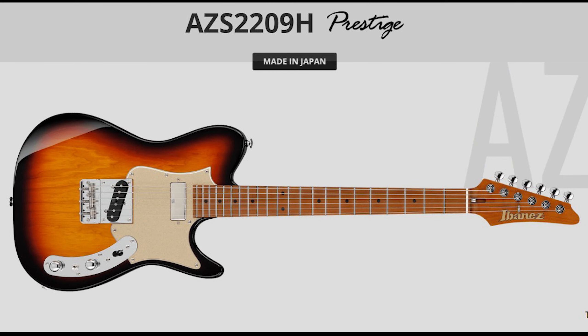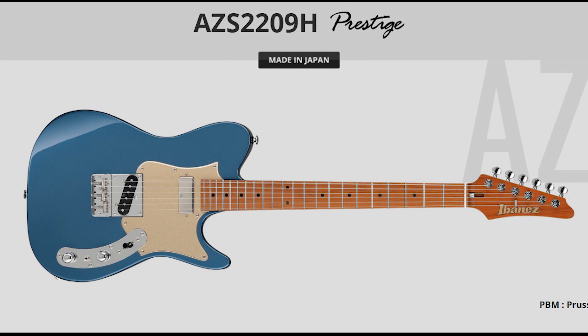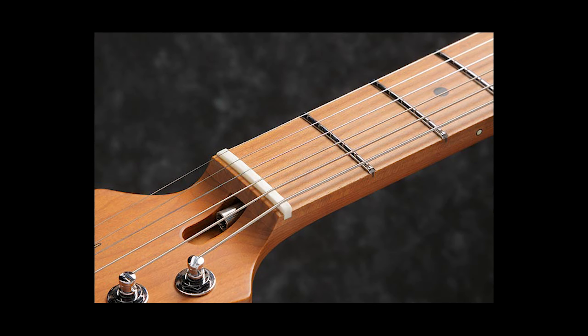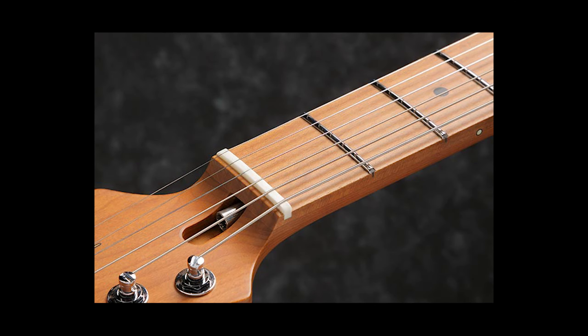I like the strat and super strat designs as well, but still, when I see or pick up a Telecaster, it just feels like home to me. So the Ibanez AZS is a prestige made-in-Japan Telecaster style guitar. They announced five color variations for now, as well as a modern and a more traditional looking vintage style guitar.